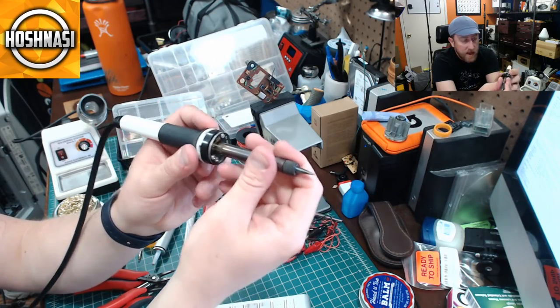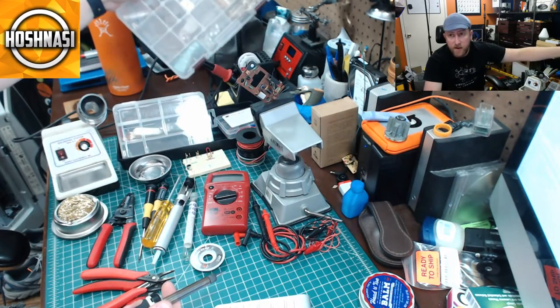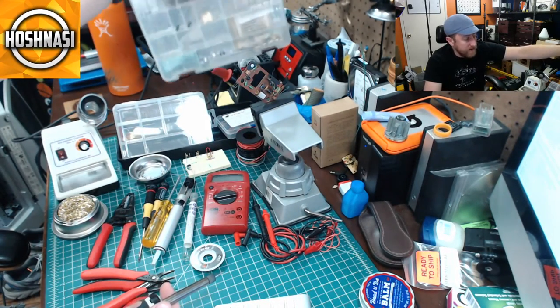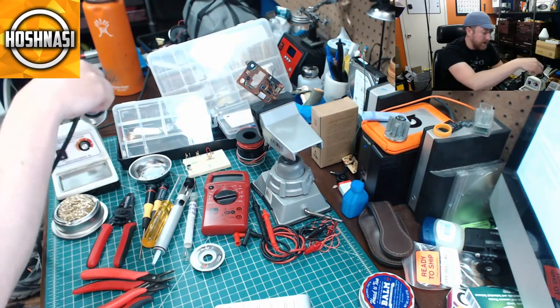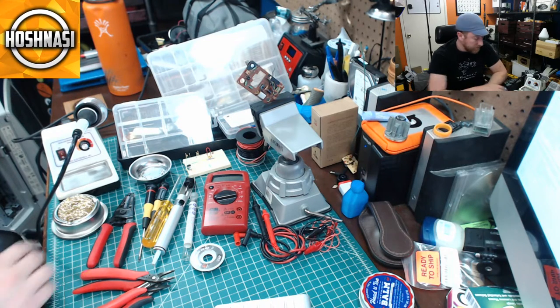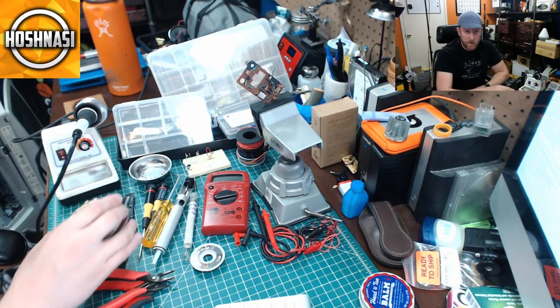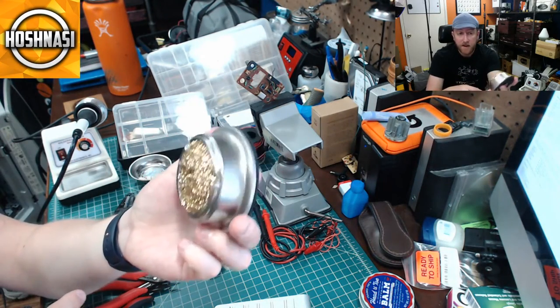My digital one is a much better unit — I recommend it if you've got the money to spend. Soldering irons are relatively cheap, so spend a little bit more and get a better unit. Some notable brands are Weller and Hakko — those are very, very good soldering irons.